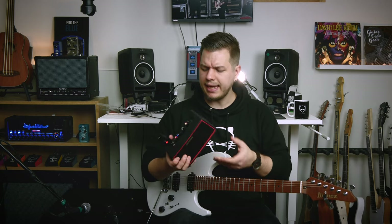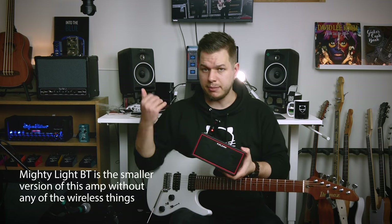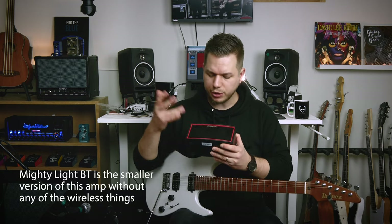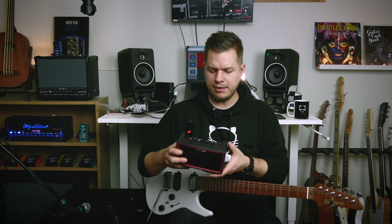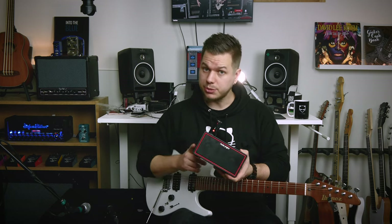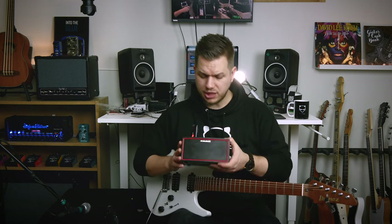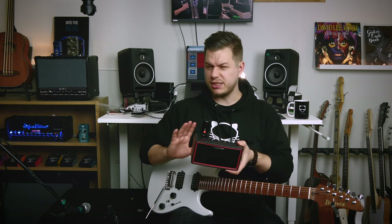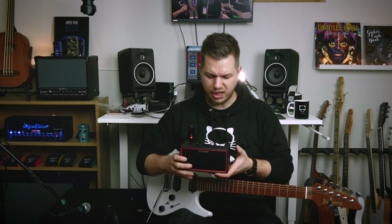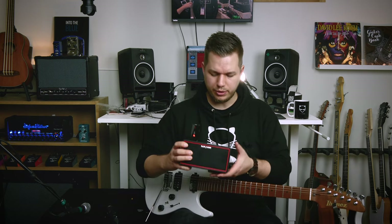The NUX Mighty Air is a bit heavier and physically bigger than the Mighty Light BT, which is obvious because it has two drivers and a passive bass driver in the middle as well. It also has a built-in rechargeable battery with a USB-C port on the back. Based on my time with the amp — about a month — the estimated 16 to 18 hours of battery runtime really holds up. I think I've charged it once or twice the whole time.